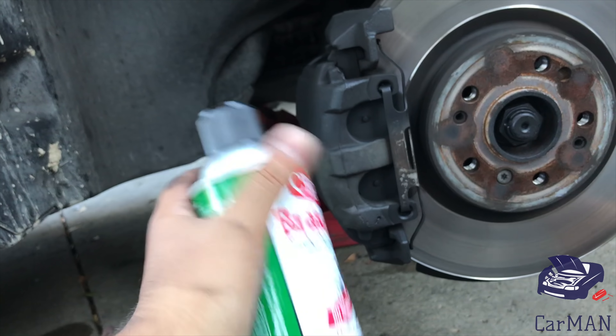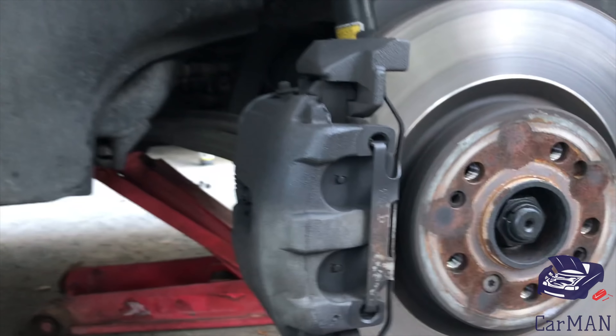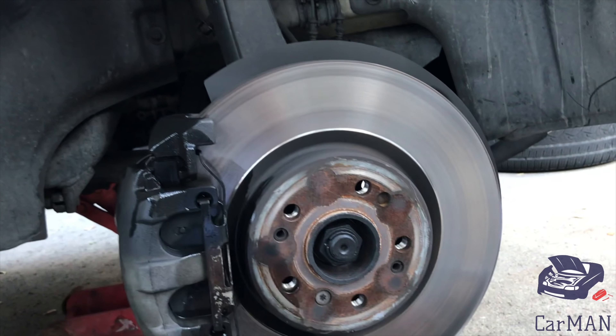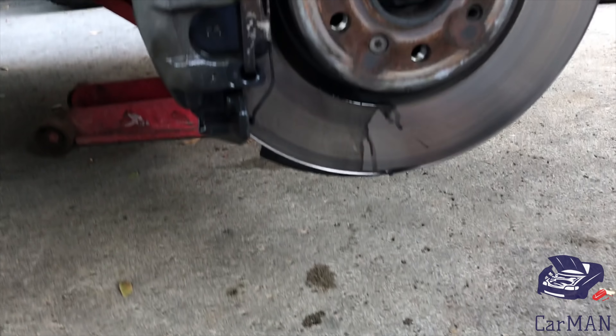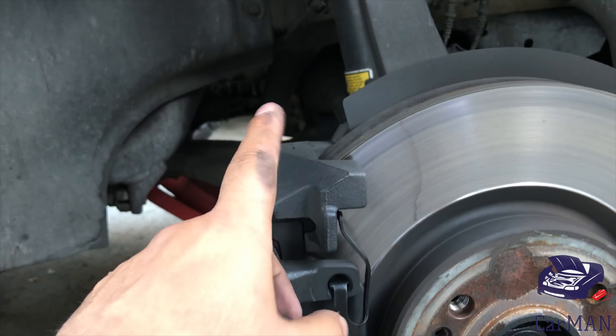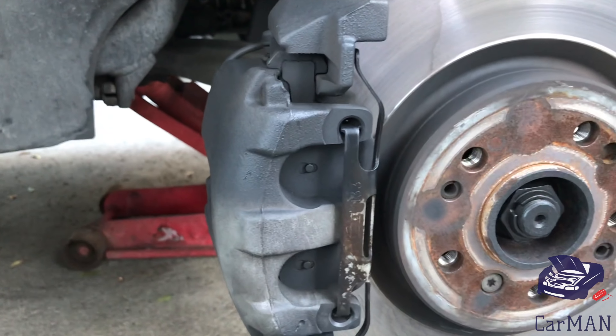I'm going to use some brake parts cleaner. You can use any brand; I've been using this for a while and I like the results. I'm going to give it a quick clean. You can see there's a lot of brake dust. It's been a few minutes since I sprayed the cleaner and it's completely dry, now it's time to spray.